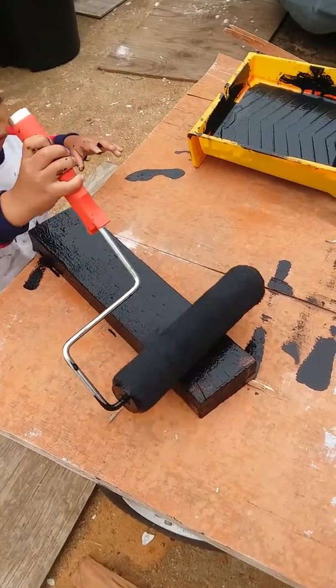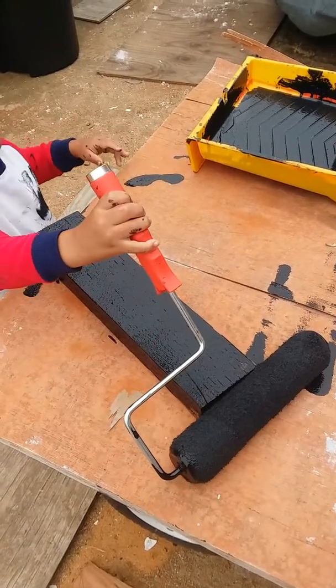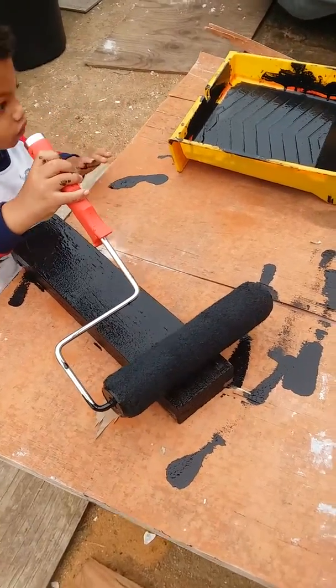All the way to the end. Okay, now you got it. Put your paint roll back in the thing.